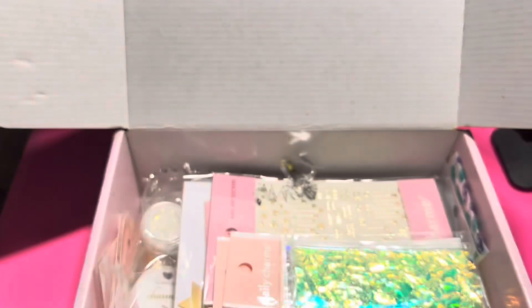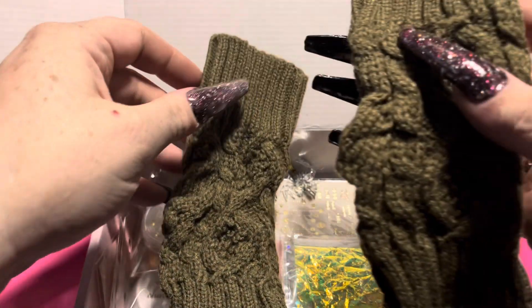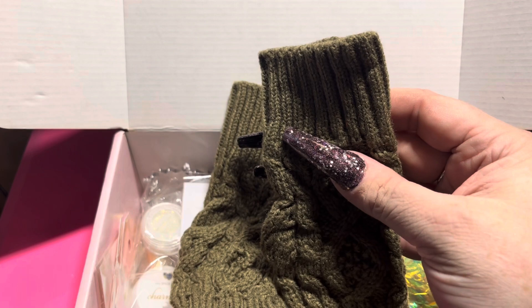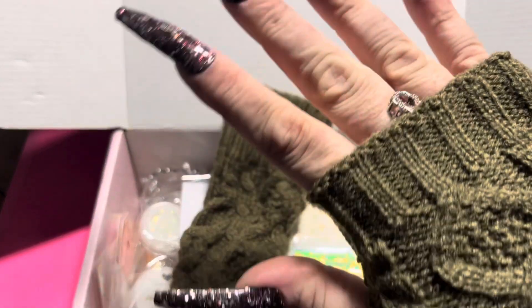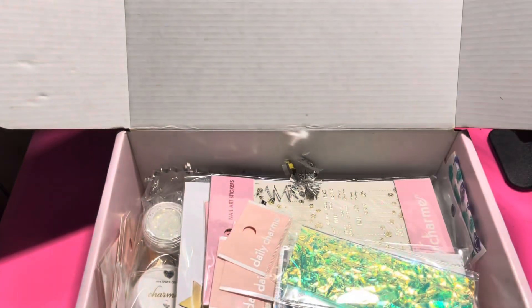First up, I'm guessing this does not have to do with nails, but it's very cute. These are hand warmer gloves — there's a hole for your thumb. You can actually wear nails with hand warmer gloves, so these are really really cute. I like these and I will probably get some use out of them.